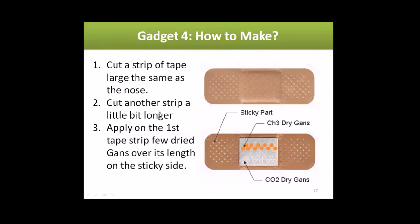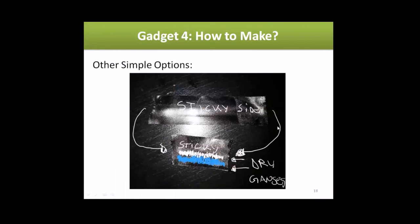Cut another strip a little bigger to overlap the first portion. Apply dried GANS over the length on the sticky side of the first tape strip — that's the sticky area with the foam where you put the dried GANS. If you don't have a band-aid, you can use electrical tape or any tape. Place the dry GANSes on the sticky side.